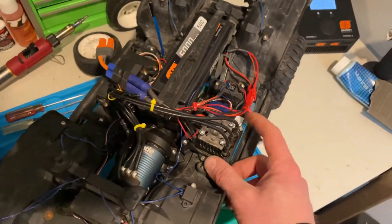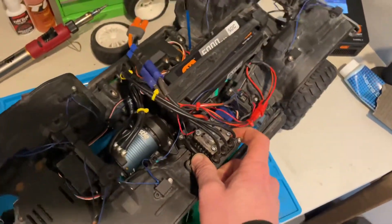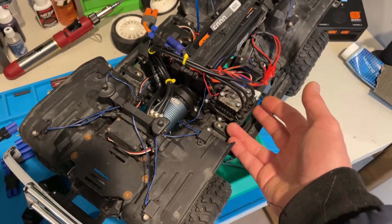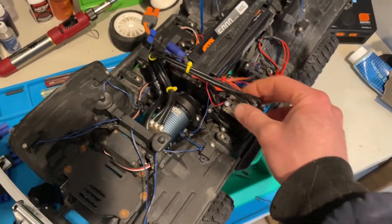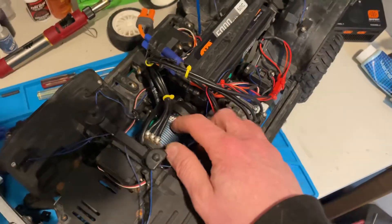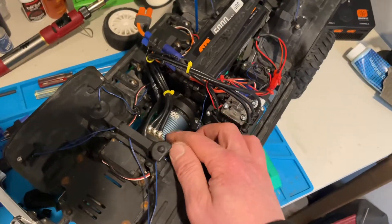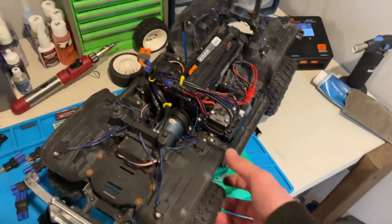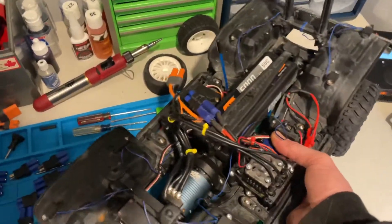I've got to fix that, and then the ESC went on this one. The brush system — so now the Bronco is brushless with the Sidewinder 4. I took it out of my HPI WR8 and now I've got a Castle crawler motor in there, I think it's a 2850 KV. So now the Bronco is brushless, it goes fast. It was a lot of fun in the snow.